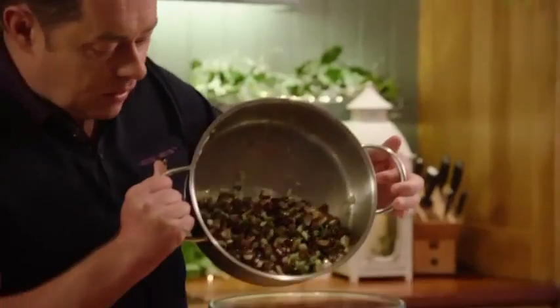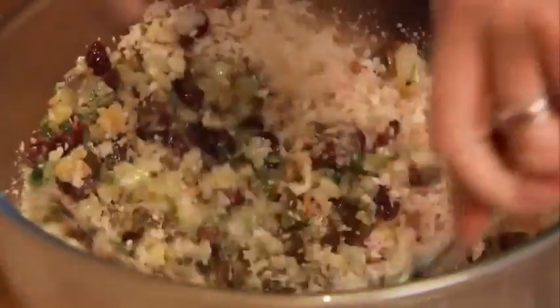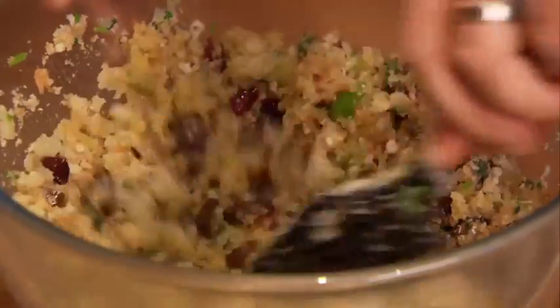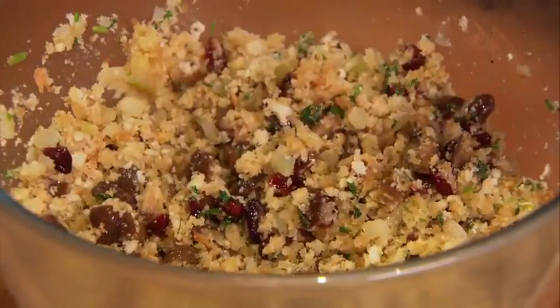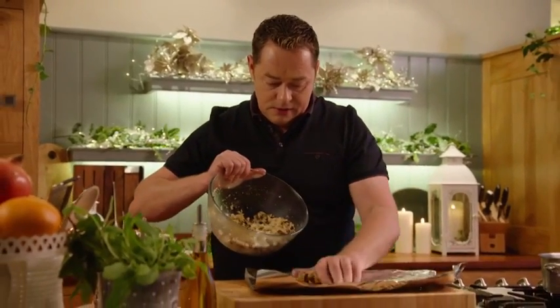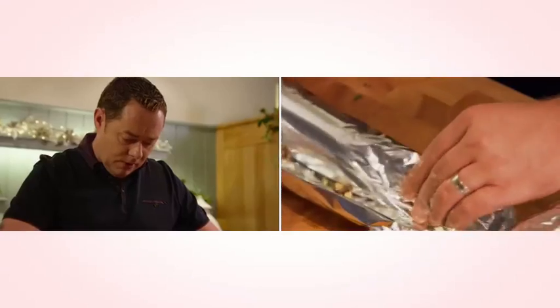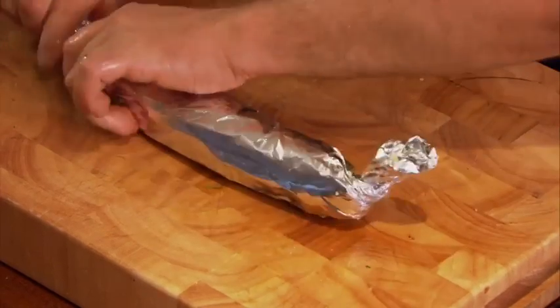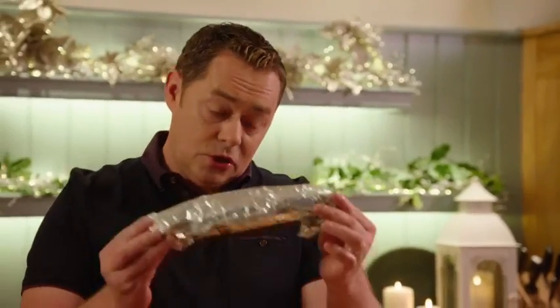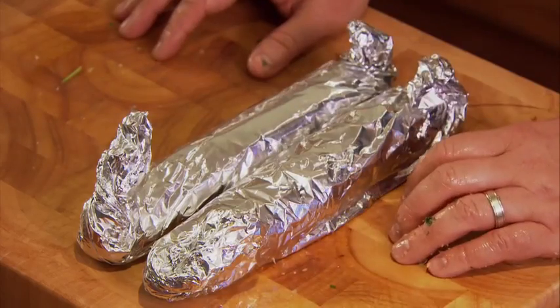I have some breadcrumbs — pour everything in and mix it all together. The breadcrumbs will absorb all that lovely butter. If you don't want to use as much butter, you can use half butter and a little bit of stock. That's lovely and moist. Get some tinfoil and shape it into a sausage using your hands, then roll it up and twist either end. This makes two of them. For roughly the last 45 minutes of the turkey cooking, put them on a tray in the oven to cook through, and they'll be ready to serve.